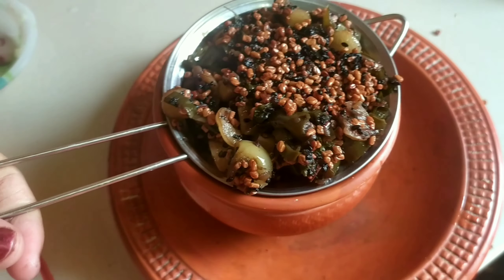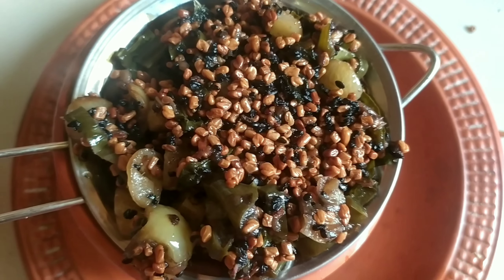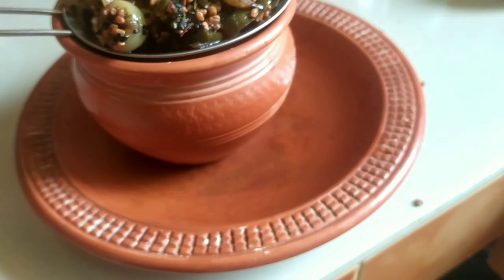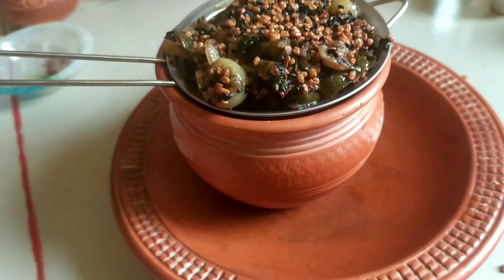Now we are ready to strain the top of this oil. We are going to finish making this herbal oil — it's ready in the same way.